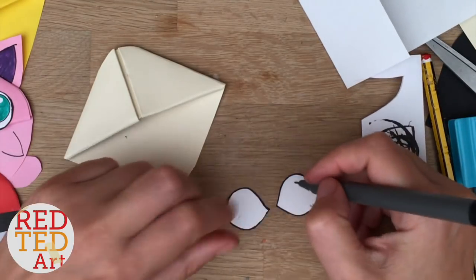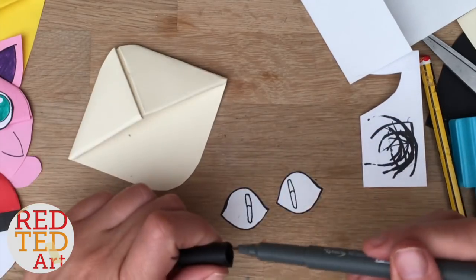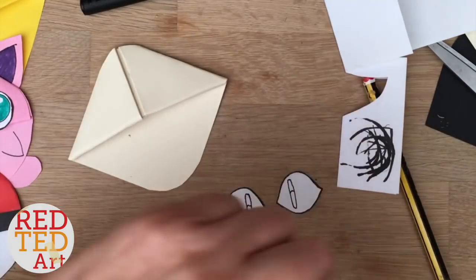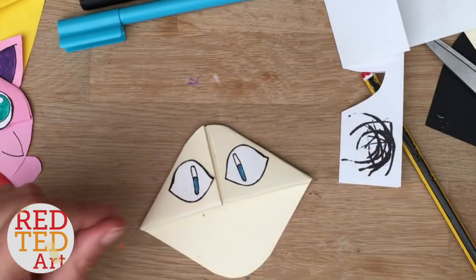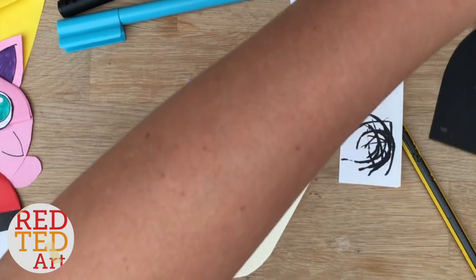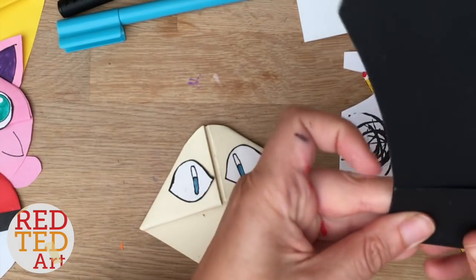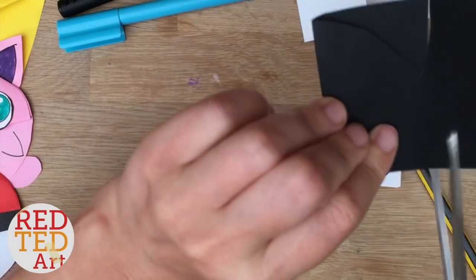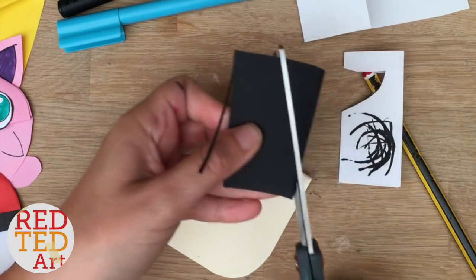I'm going to do the long thin Meowth eyes — I could have made those a bit thinner actually, but it's okay. Now I want to make the ears; they're going to be great big triangles. As always, make them a little bit bigger than you think you'll need because you need space for gluing onto the back of the head.